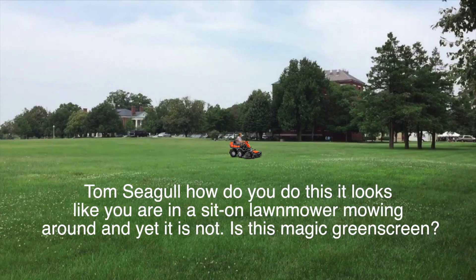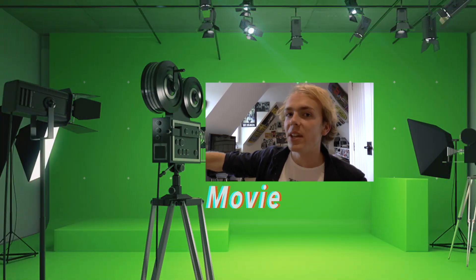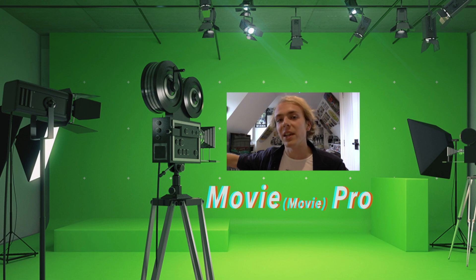Hi, hello, how's it going? So I sometimes get questions about the power of green screens and how to use them, and a lot of people think that using a green screen makes you some kind of movie pro or whatever. Today I'm here to dispel that myth, and I'm going to show you how I sometimes use the green screen.